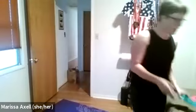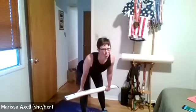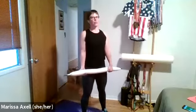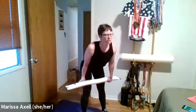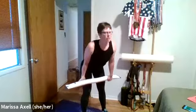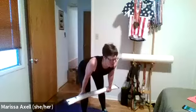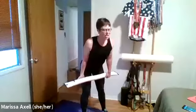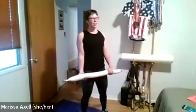Coming on in — grab your weight, shoulders come back, feet are hip-width apart. Begin the tempo. Three, two, one — up three, two, one. Down three, two, one — up three, two, one. Great job. And rest.